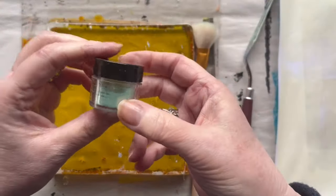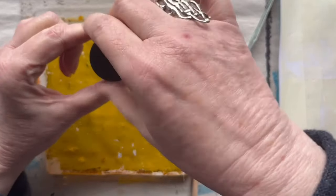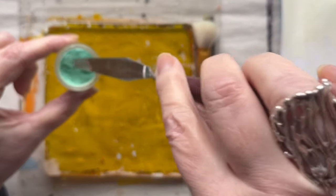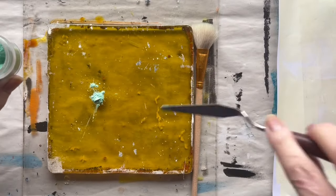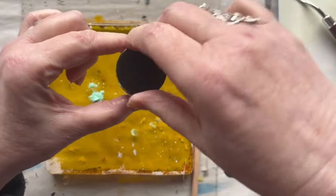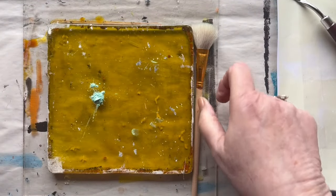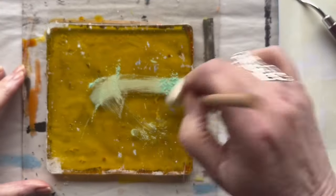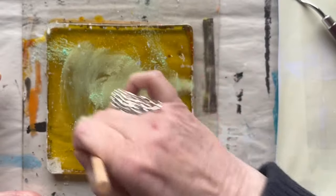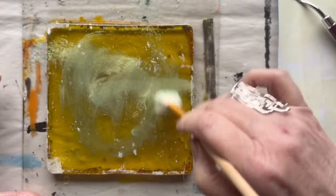Let us begin with this greenish mother pearl color. I will take the lid off and then put a little on my palette knife and put it down on the plate. I'm so clumsy I often spill things, so to avoid getting powder all over the table I will put the lid on at once. Here you can see I'm just brushing the powders loosely on my plate.